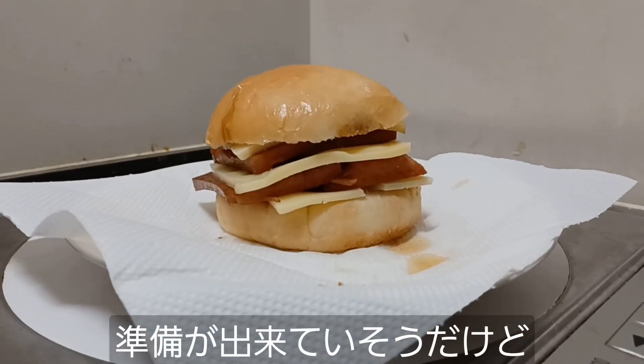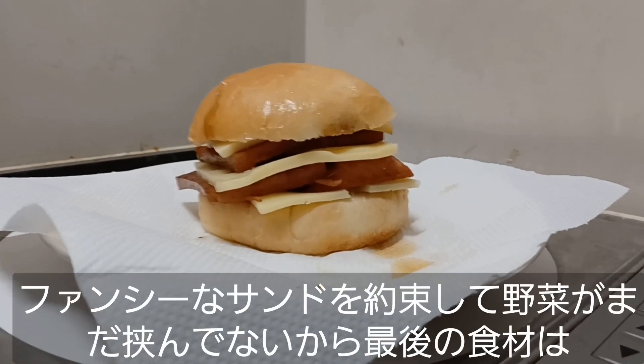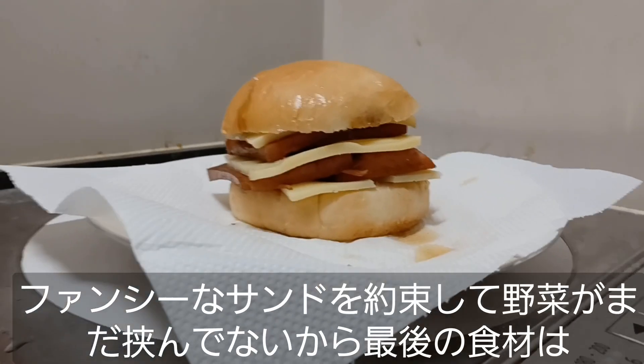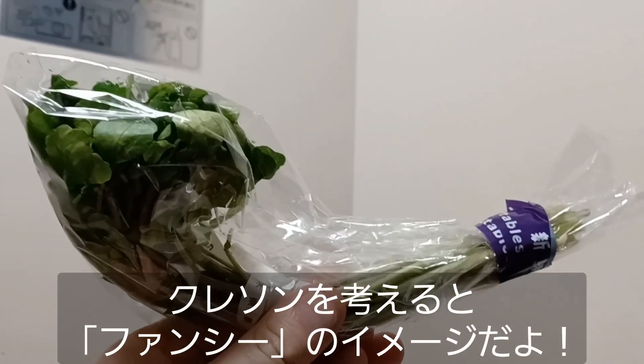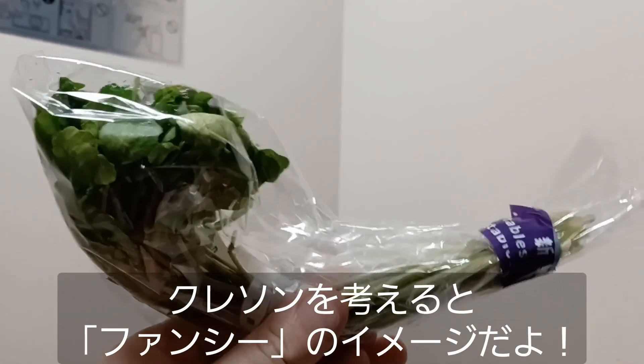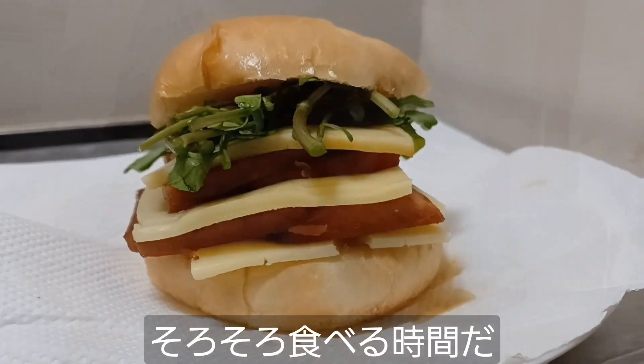Well, that looks good enough to eat, but we're not quite done yet. I did say I was gonna make it fancy, and I haven't put a vegetable on it yet, so I thought we might try some watercress. When I think watercress, I think fancy. That is a mess of watercress. I think it's time to eat.